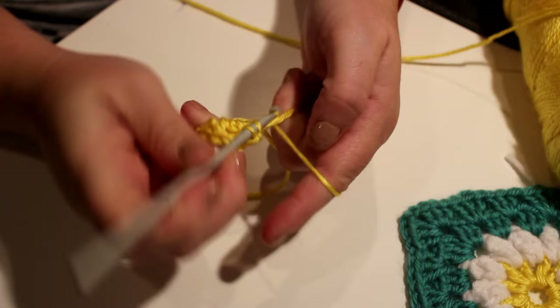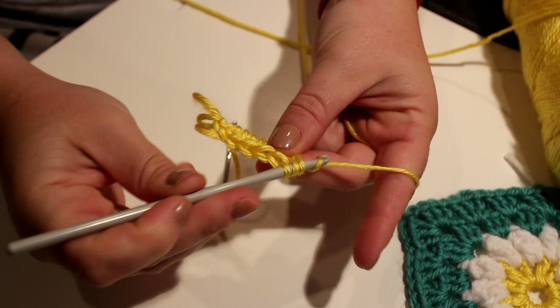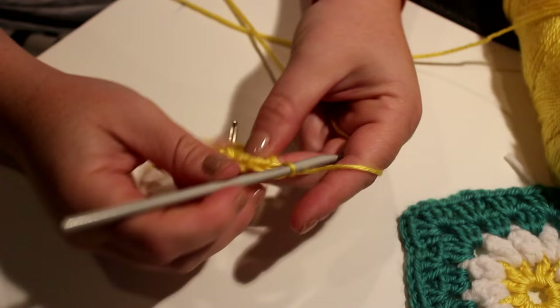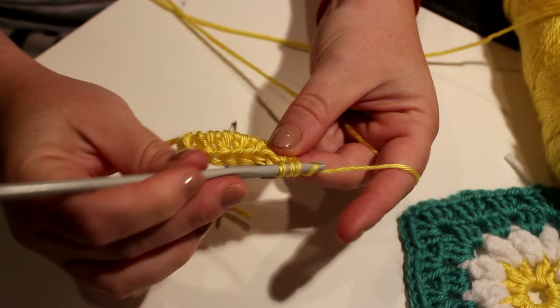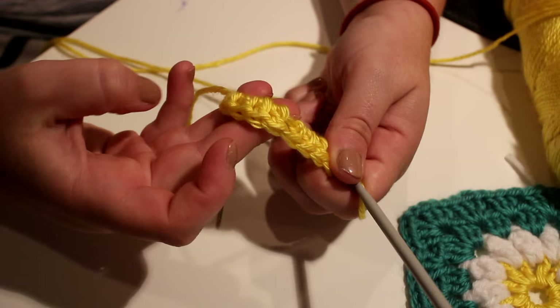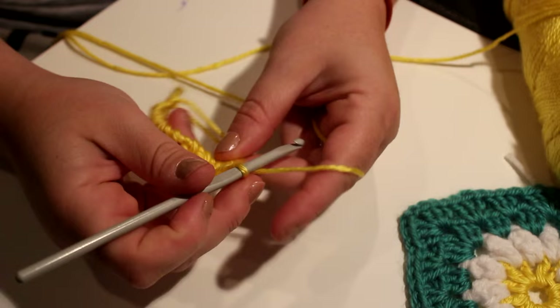In UK terms it is called a treble, and in US terms it's the double crochet. One, two, three, four, five, six, seven, eight, nine, ten, and eleven.